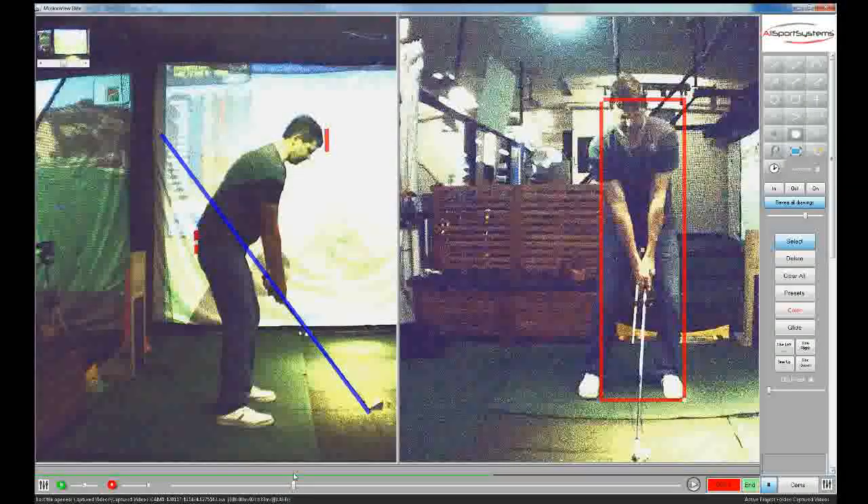So just keep working on the same stuff here — that right hip staying level and transferring your weight onto that left foot — because you're getting closer and closer.